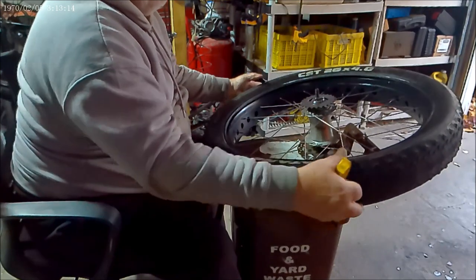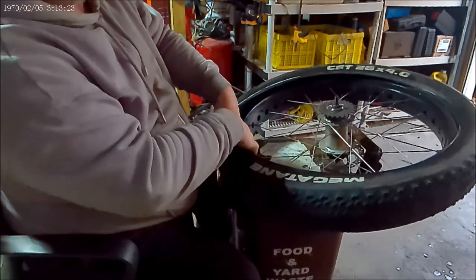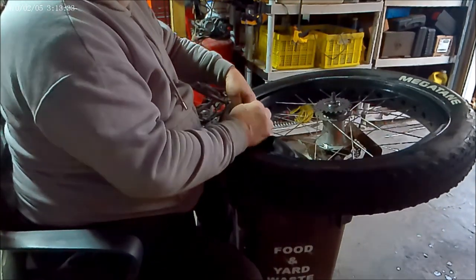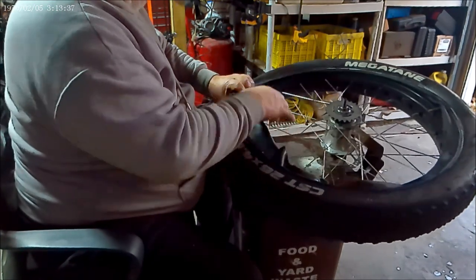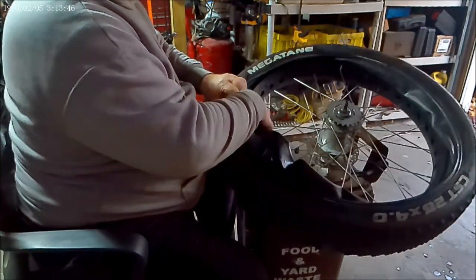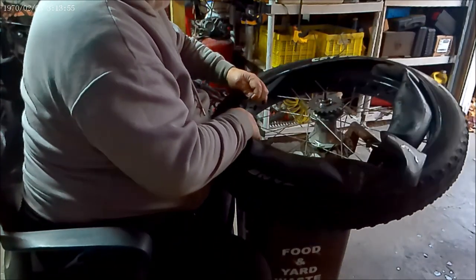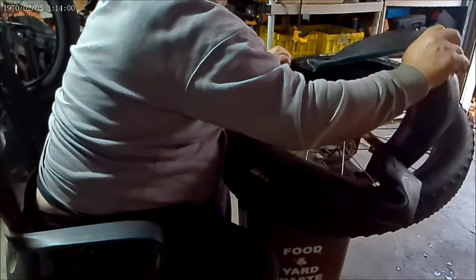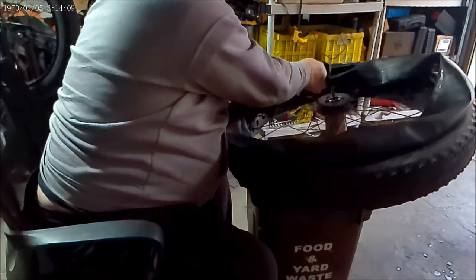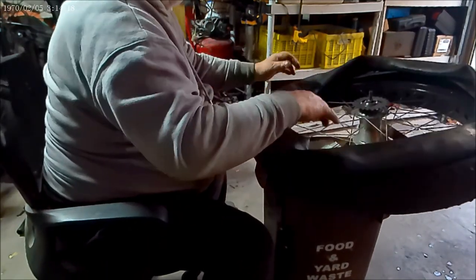I think I know why it went flat this time - I don't think I got it correct when I patched it before. I think I used too small of a patch. Remember when you're pulling the tube back out, if you don't know where your hole is, this is the easiest way to find out. When taking the tube out, don't pull it all the way away from the tire itself. Take it out of the tire but leave it lay exactly the way you took it out. That way you can figure out where your hole is, and it gives you an idea where to look on your tire for what punctured it.